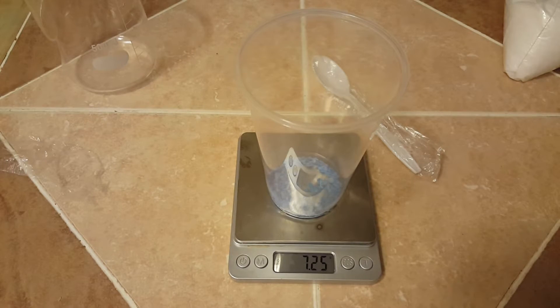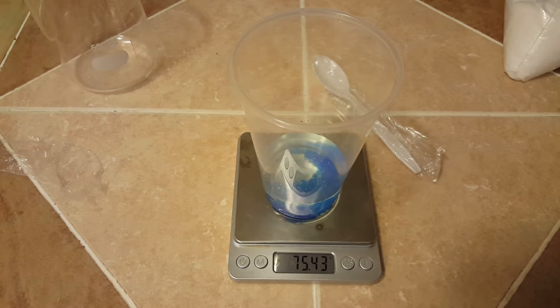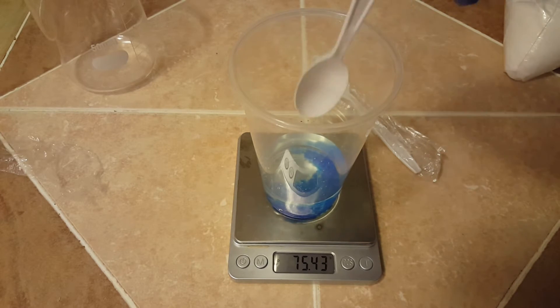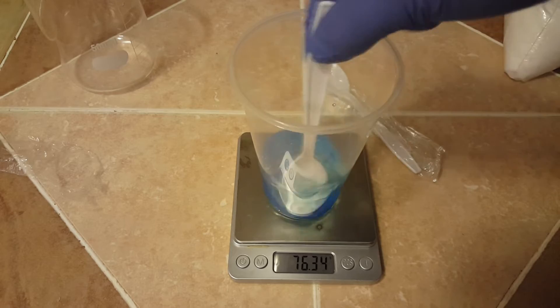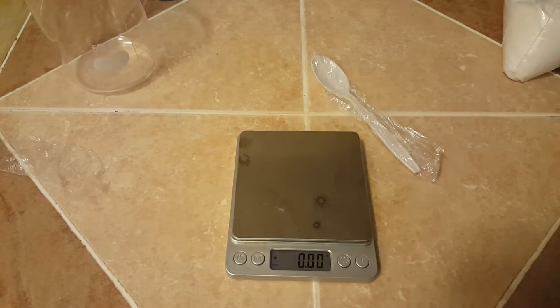You want to make your copper sulfate solution first. To do this it's going to take about 7.25 grams of copper sulfate and 75.43 grams of water. The reason you want to make your copper sulfate solution first is copper sulfate takes quite a long time to dissolve.